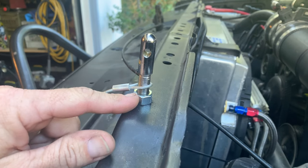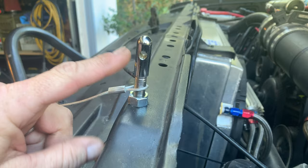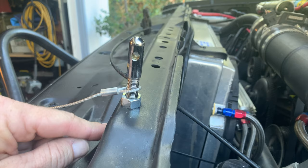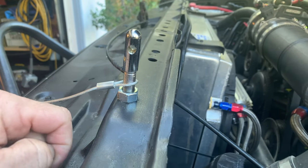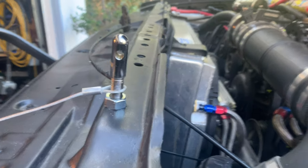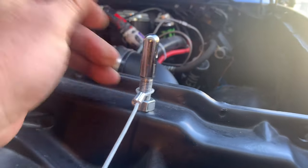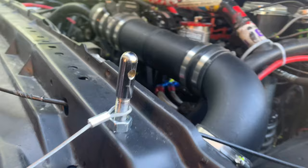What is nice about these guys is you can adjust the height using the set nut and the lock nut down below. I've dropped some Loctite in there to lock these down, but you saw how long the post was — it can go up as high as it needs to go or as low as it needs to go.